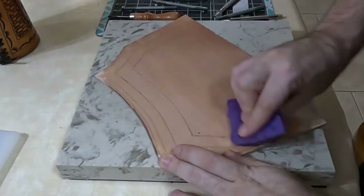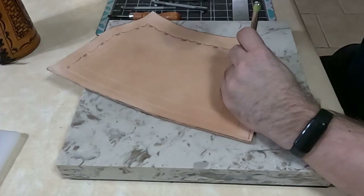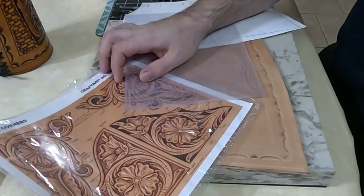Make sure your piece is wet when you do this — it'll help it stand out. I'm wetting the piece again and I'm adding our border stamp. I've used a camouflage and a veiner stamp alternating all the way around.